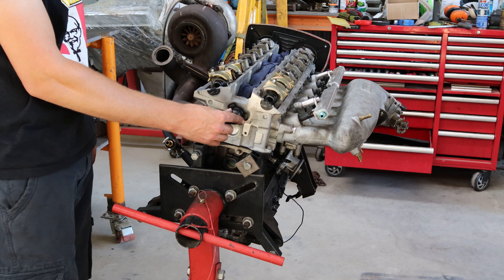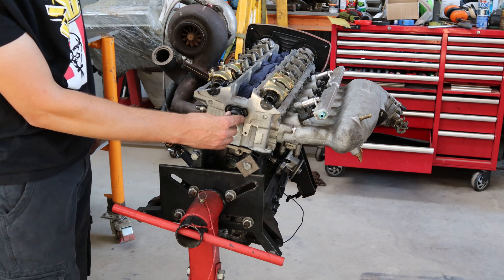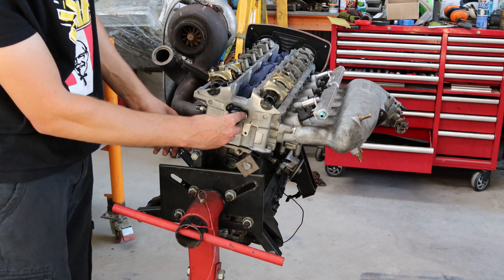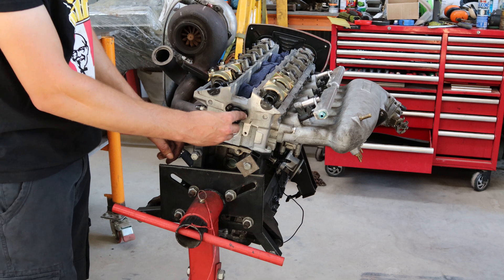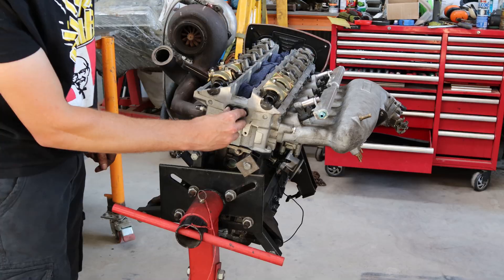This is the first time I've used a Ross Performance fitting, but they seem to be pretty good. You can actually tilt them and move them around, so this one I'll try and keep it up fairly high just because I want as much room as I can here at the bell housing. If you have it too low it's going to interfere with that bell housing there, which is going to be a pain.